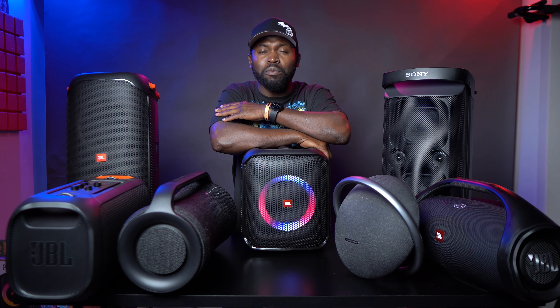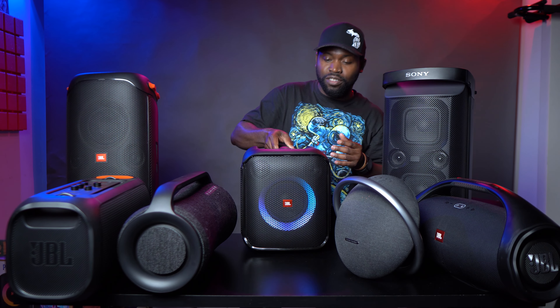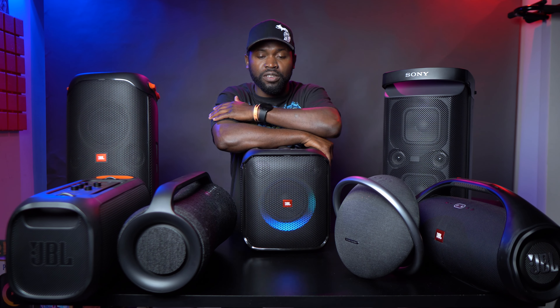But then I was like, wait a minute — this thing is rated for five hours of playtime, which is kind of the same thing with the Studio Seven, not the greatest battery life. But with this, it's very, very targeted towards partying and bringing it anywhere. Like it looks like a beefy outdoor speaker you can just bring anywhere to play music or to a party.